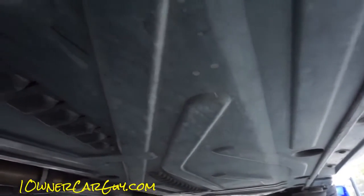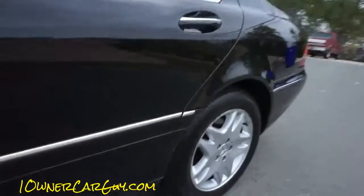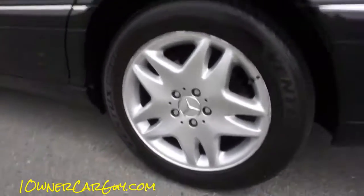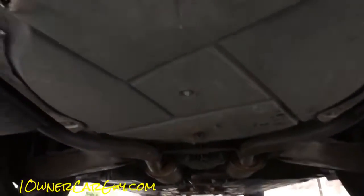My dad just got done doing a $3,000-plus service on this car, so all the little info warnings and that stuff are cleared. I think he put a couple of tires on the back. He's got five Mercedes and I lose track.